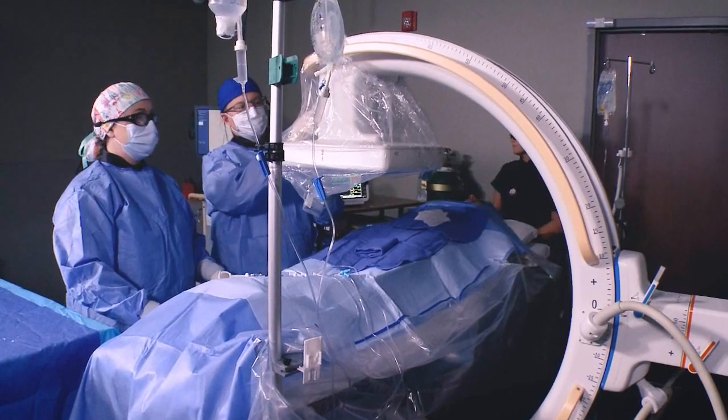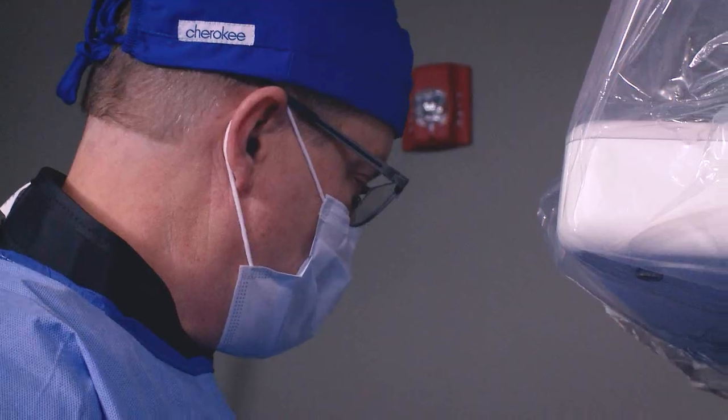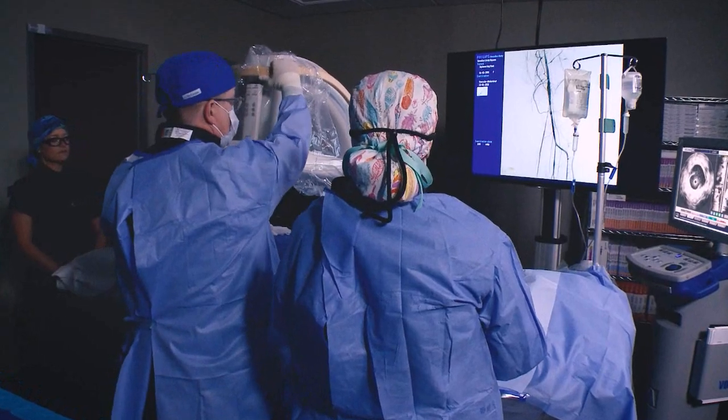The driving force in getting us to choose the Veradius was the partnership with Philips and the support that we received. Probably the most important feature is the small footprint and its ability to deliver superior image quality.